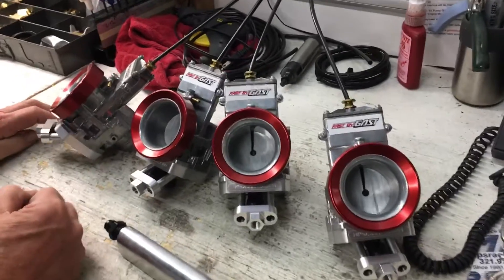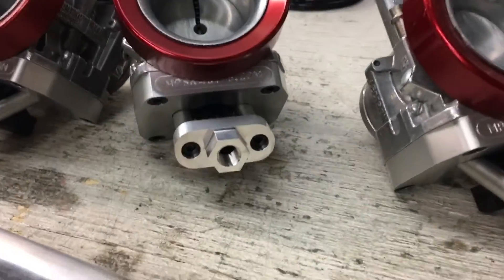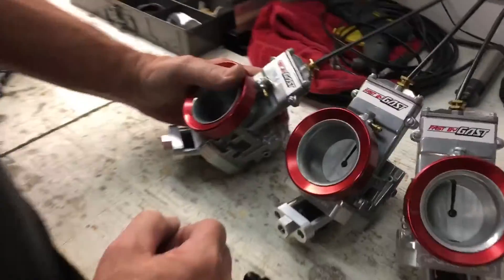Alright drag bike racers, who has electrons? Who wants the new technology? Who wants to go EFI? Dan Rudd here at MPS has a pretty sweet setup. Dan, tell me about this.